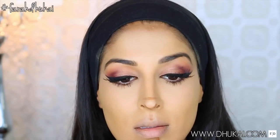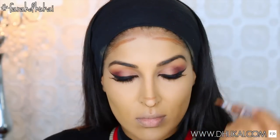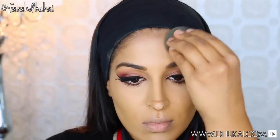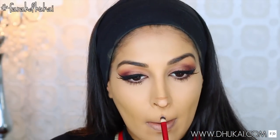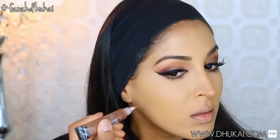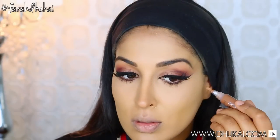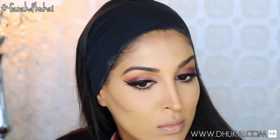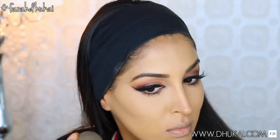Now of course you gotta add some more drama with some contouring. So I'm taking my LA Girl Pro Conceal and just contouring the heck out of my face. Because if you're gonna have some drama on the eyes, you might as well have drama everywhere — all over your face. So just blending this out with my beauty blender and a smaller brush for my nose and the area right above my cupid's bow to give the illusion of poutier lips.